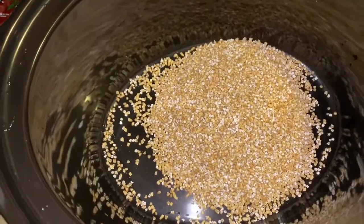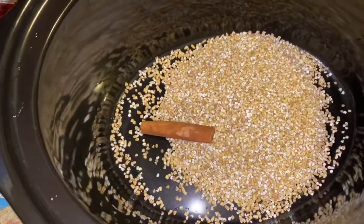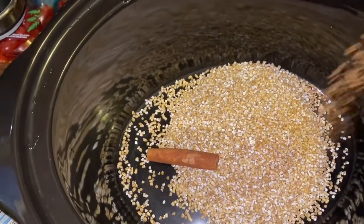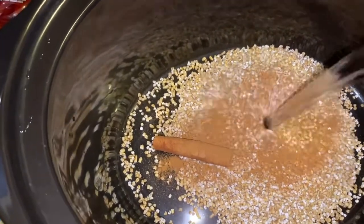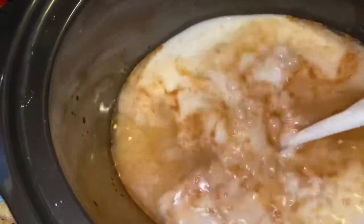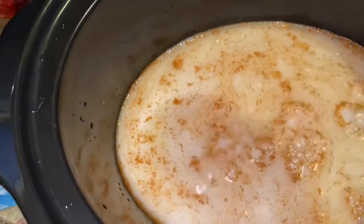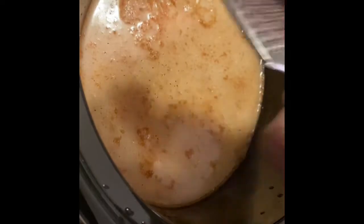Into my pot I'm adding my cup of steel-cut oats, then I'm adding a cinnamon stick and about a half teaspoon of cinnamon powder — don't put too much. Then I'm going in with two cups of water and one cup of milk. You can use whatever milk you like — next time I'd advise using two cups of milk, so two cups water to two cups milk. I'm adding some salt to taste, then grating about a teaspoon of nutmeg.